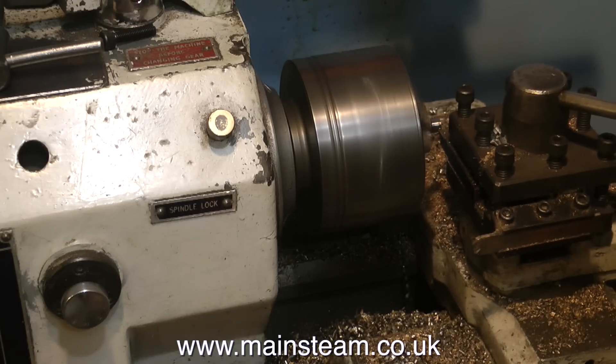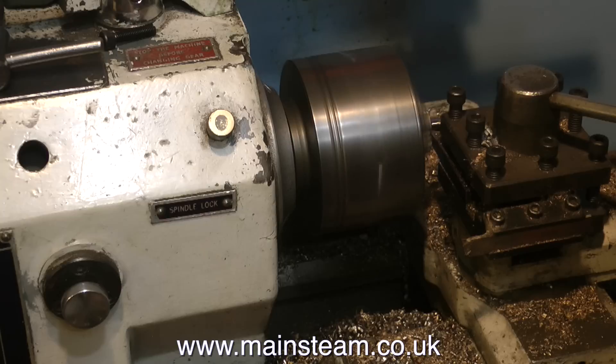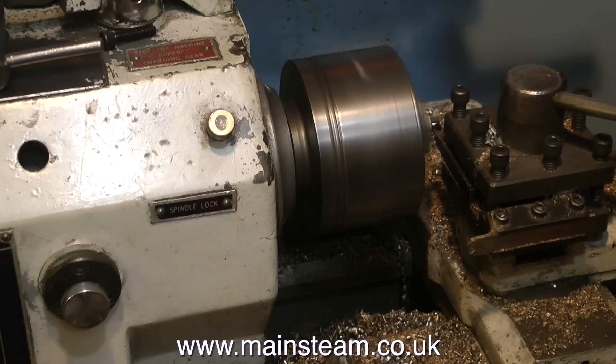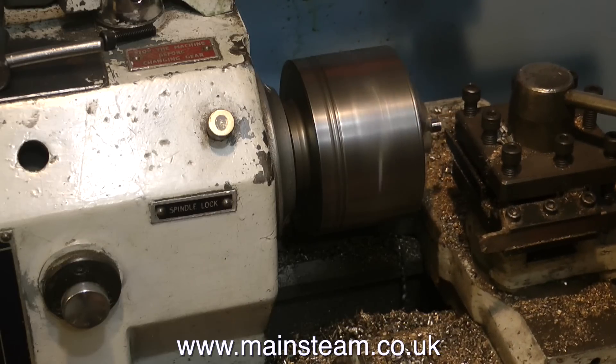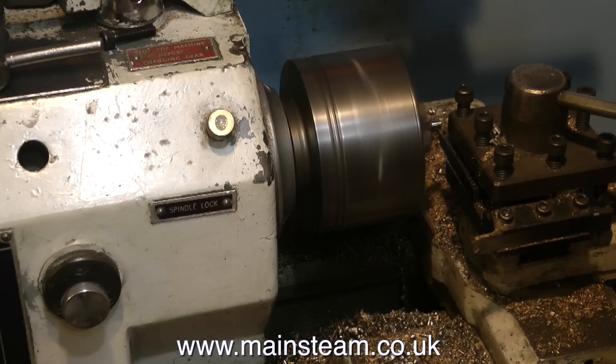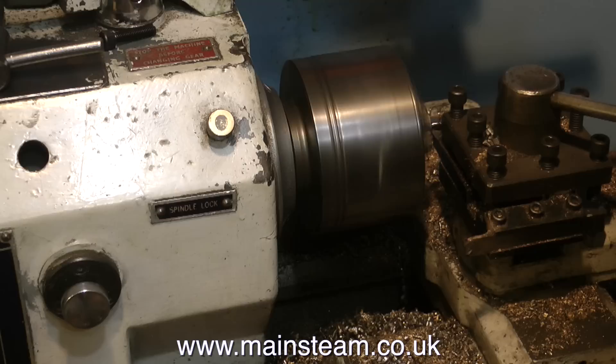I really do get quite a diverse cross section of comments on my videos from viewers. A lot of viewers complain that there isn't enough machining in the videos, but I can only actually machine when I need to machine. I don't get up in the middle of the night and nip into the workshop to do any machining - it just has to be done when it has to be done. On this job, most of the machining has already been done.